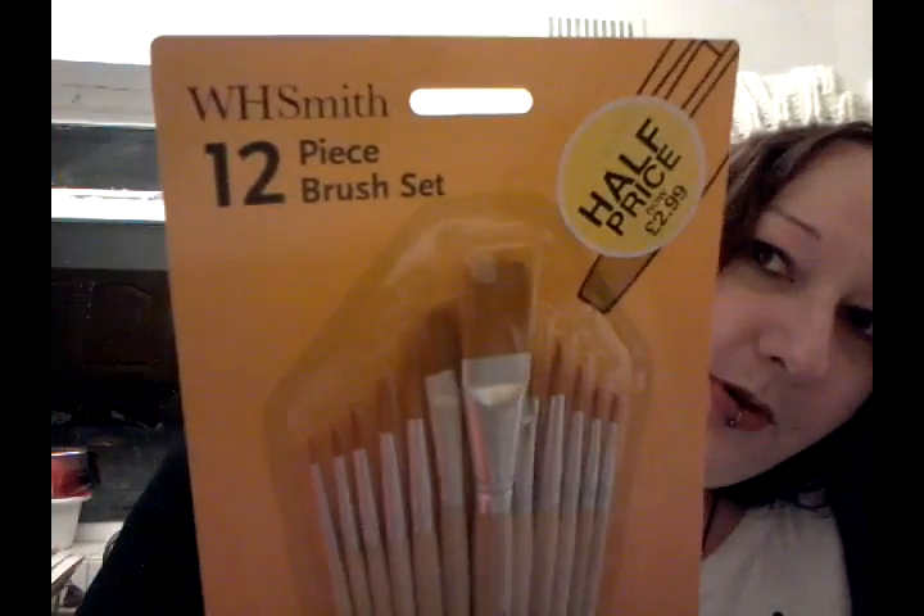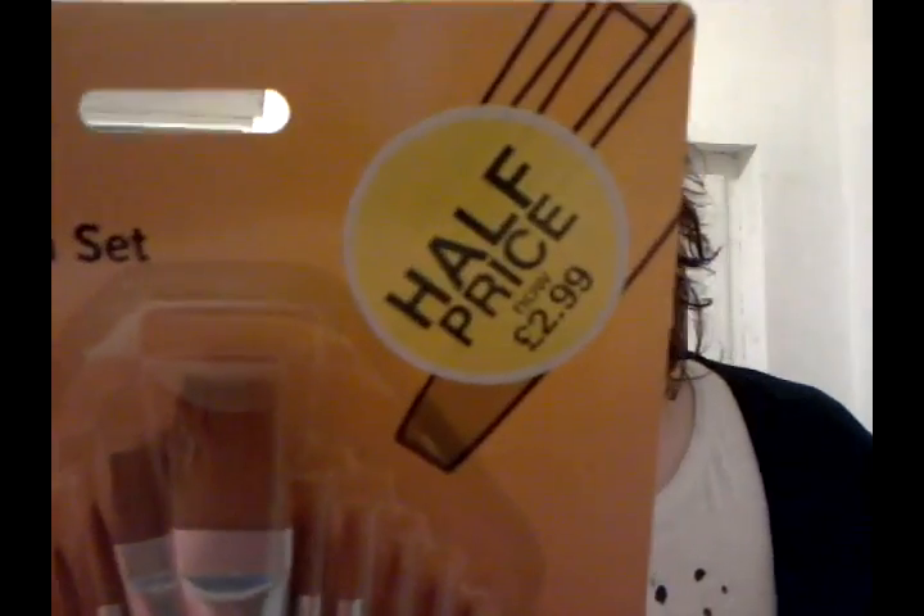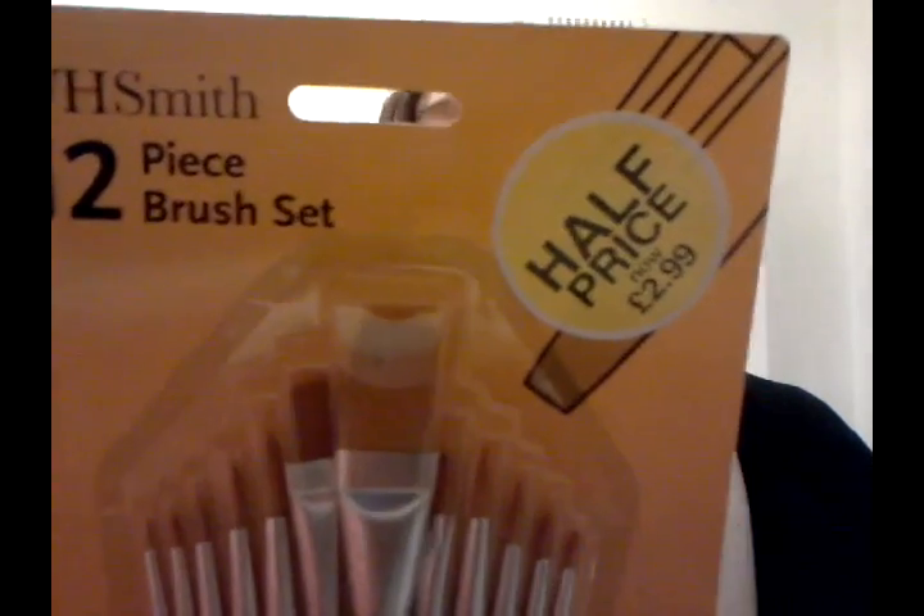These are the set of brushes that I bought for watercolour. They are really, really good brushes. They don't molt, they don't do anything. Right now, if you go into a WH Smiths that has paint and art stuff, they are on half price at £2.99.